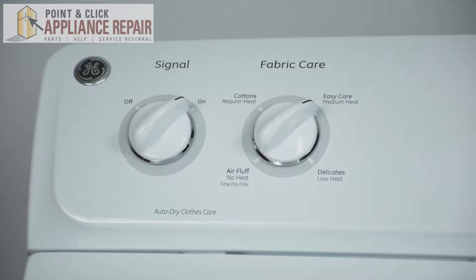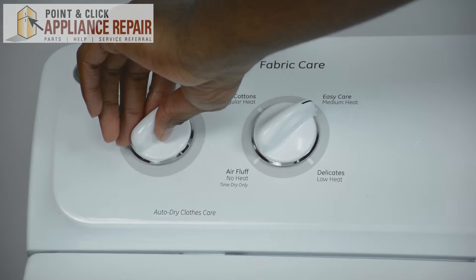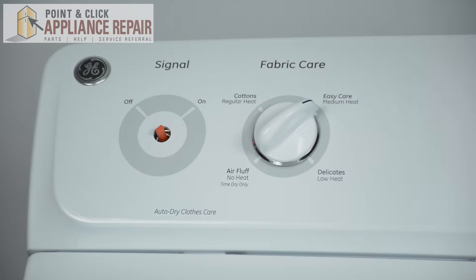Today we will be replacing your knob on your GE dryer. It's simple. All you need to do is just pull it out. You will do this if it's cracked or damaged.